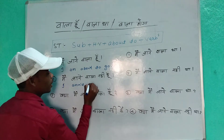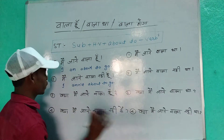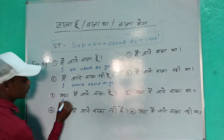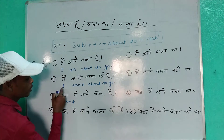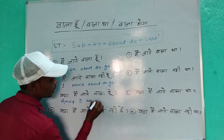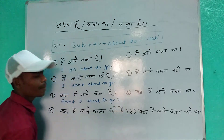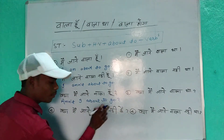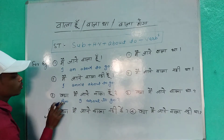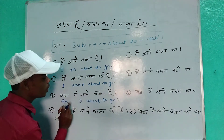I am about to go. For the negative — 'main jane wala nahi hoon' — I am not about to go. For the question — 'kya main jane wala hoon?' — Am I about to go? It's not a negative sentence, that's why we use only positive form. So: Am I about to go?